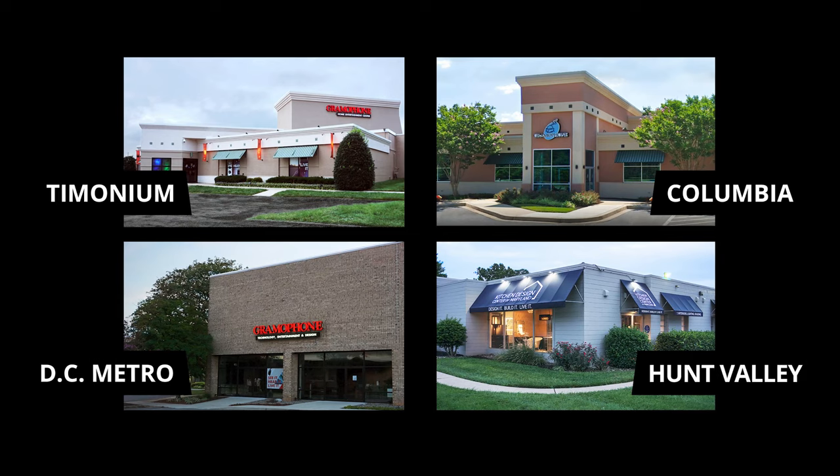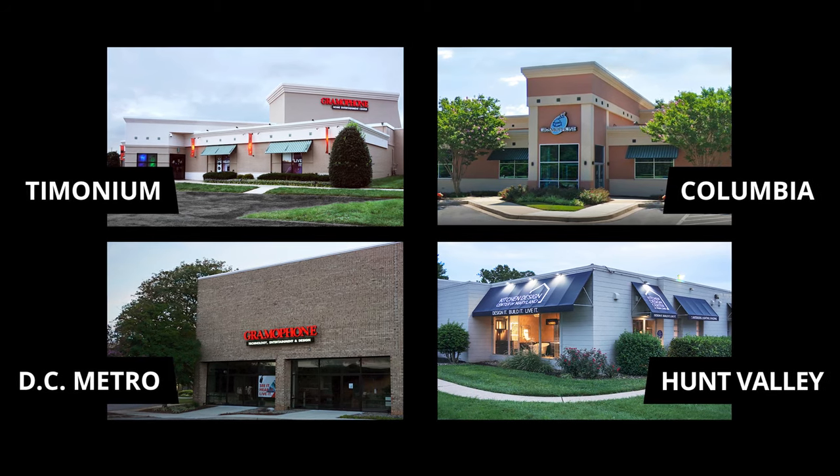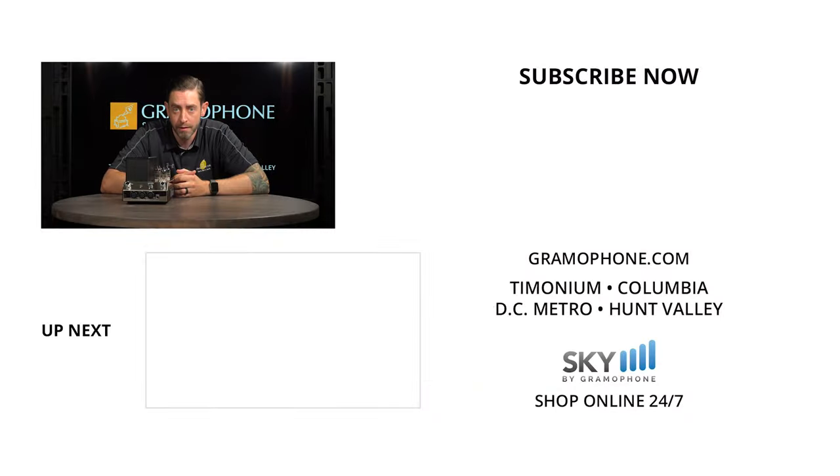If you want to learn more, make sure to check out Gramophone.com or stop by one of our locations in Gaithersburg, Maryland; Columbia; Timonium; and check out our kitchen design center in Hunt Valley, Maryland. You can find us on Facebook, Instagram, and Twitter — check the links below. Whether you're looking for project ideas, need to schedule a service request, or need to speak to one of our hi-fi, home theater, and interior design experts, get inspired at Gramophone.com. Thanks for watching — give it a like, drop a comment, subscribe, and as always, enjoy the music.